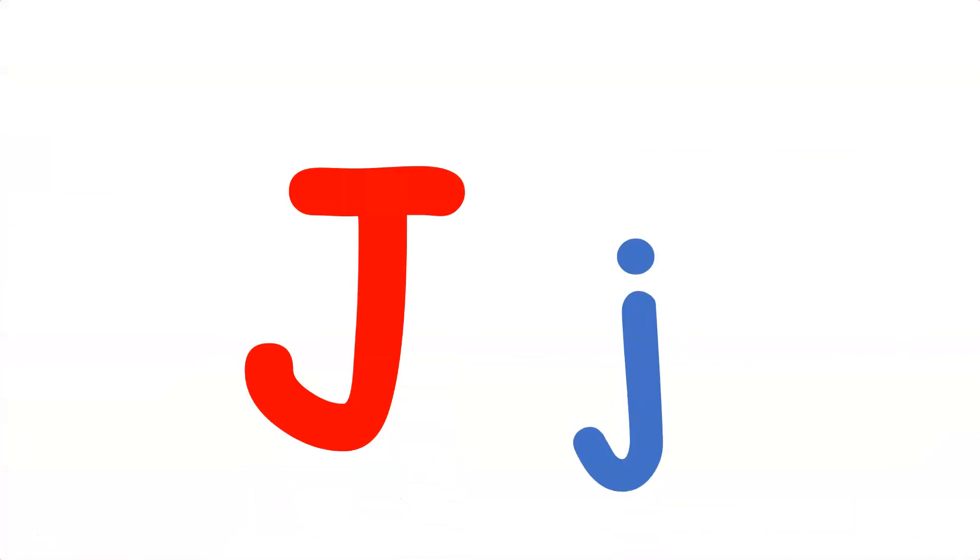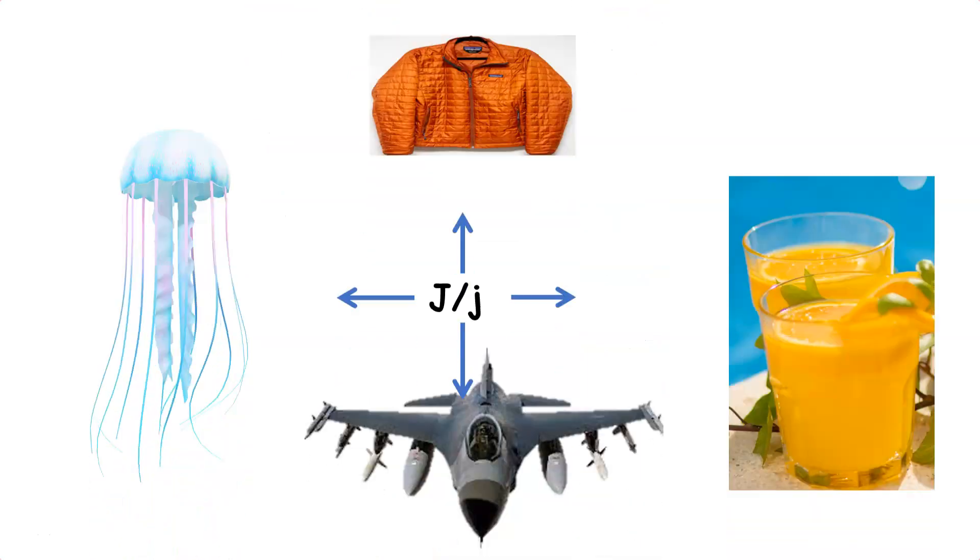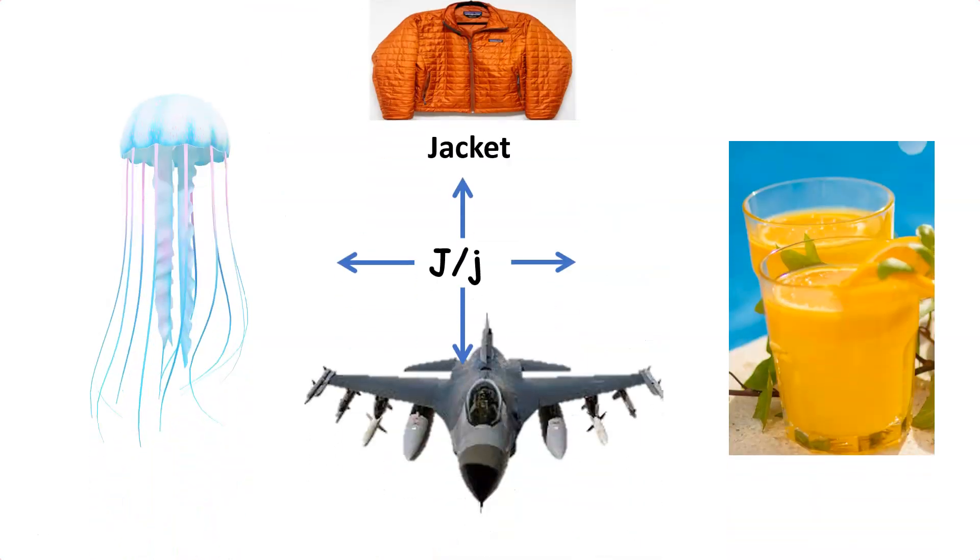Let's learn the sound of letter J. J as in jacket, J as in jellyfish, J as in jet.